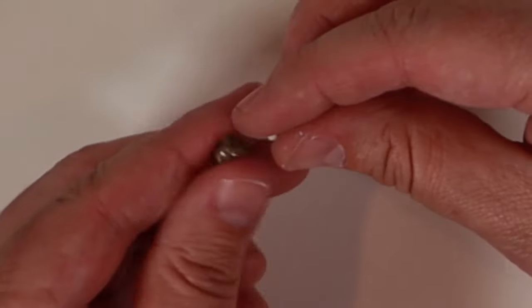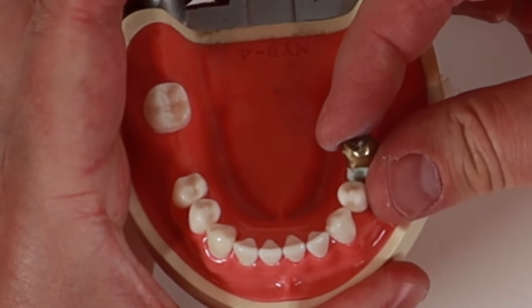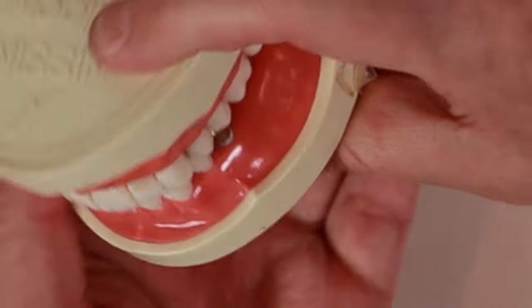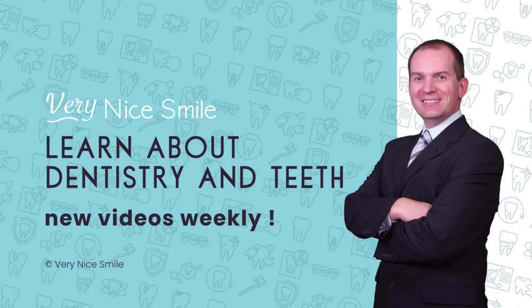Most people think re-cementing a dental crown is a pretty straightforward, simple procedure — you just take the crown, squirt in a little cement, stick it on the tooth, and the person's all set, ready to go home. Well, the reality is it's usually not that simple. Hi, I'm Dr. Rich, teaching you about dentistry and teeth so you can have a very nice smile.